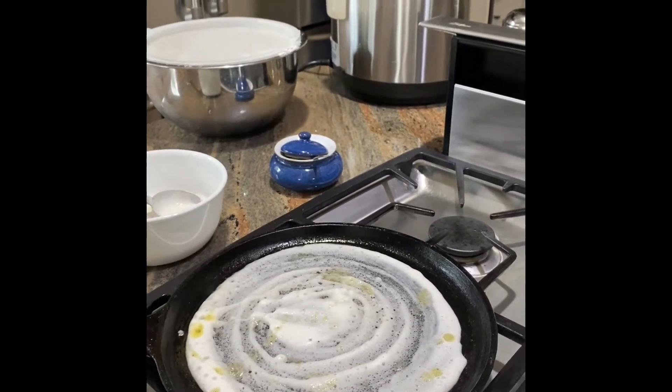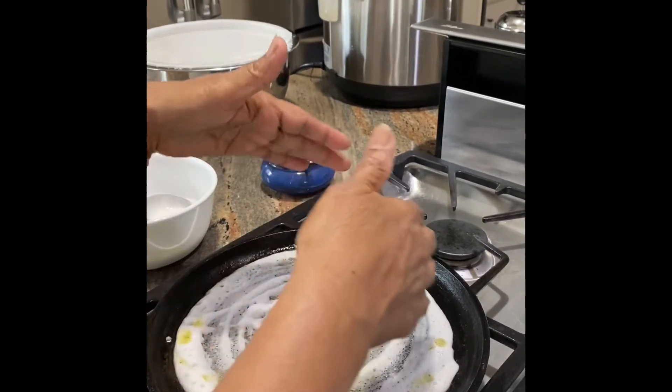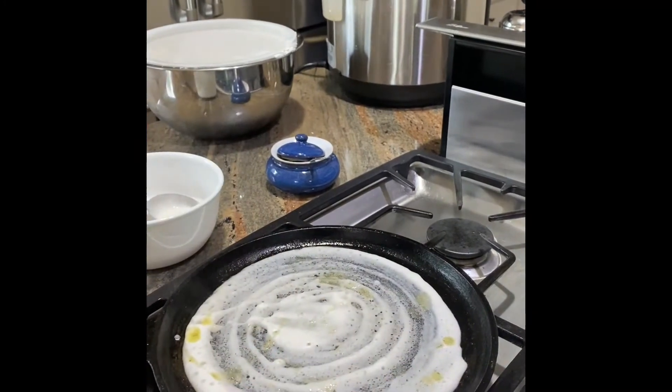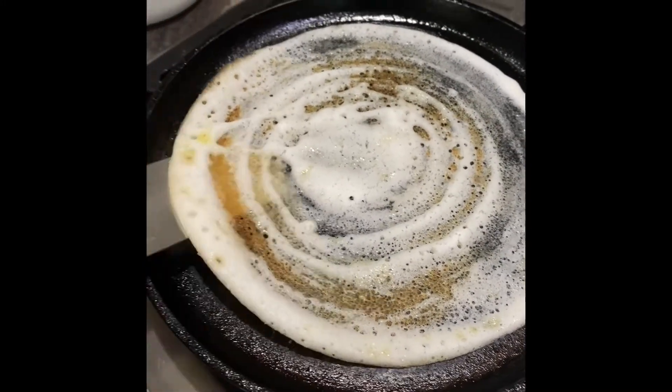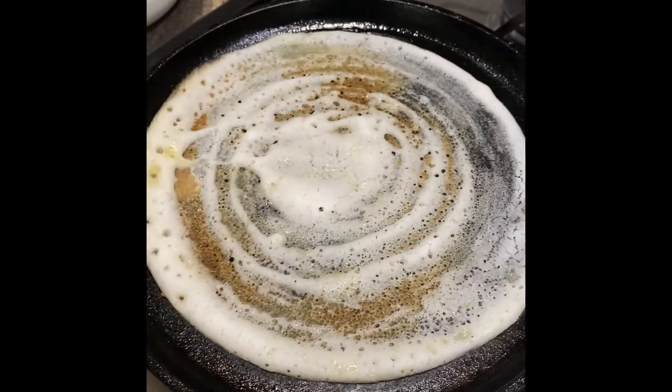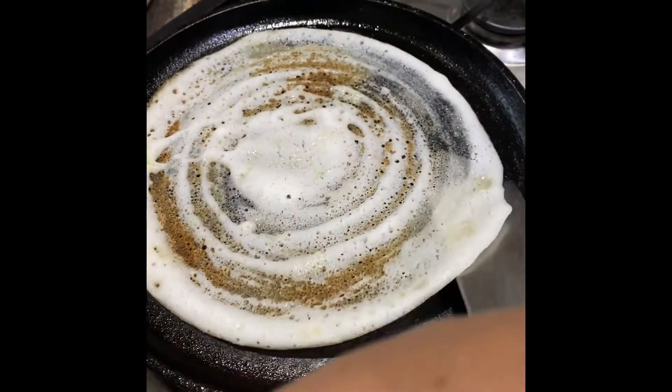We're going to wait for the dosa to brown — about a minute or so. You'll know it's ready when it lifts up on the sides. It's been about a minute and the dosa has been browning — you can see how it's brown in the middle.